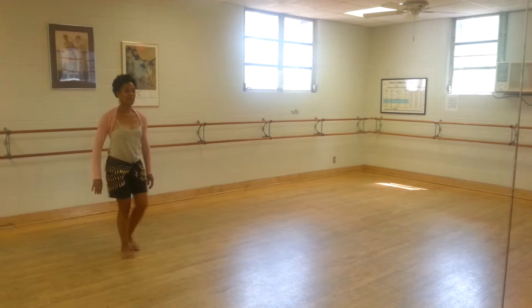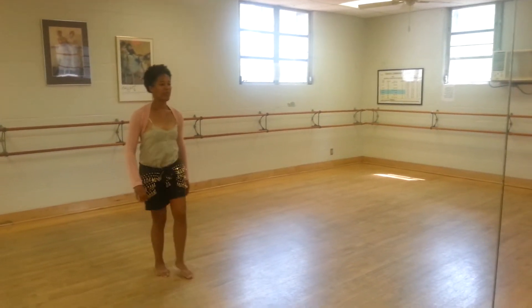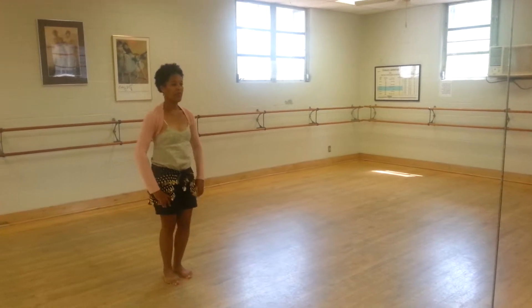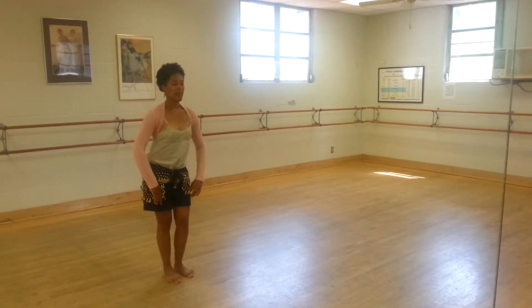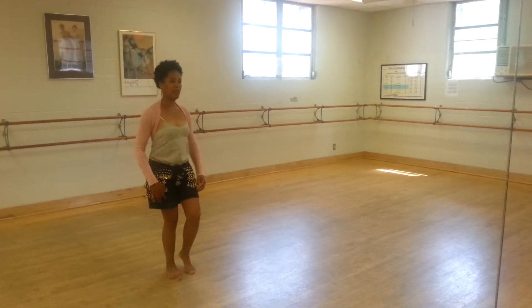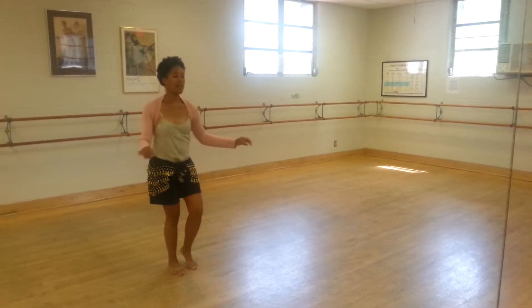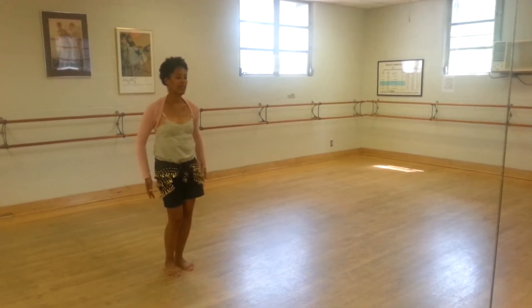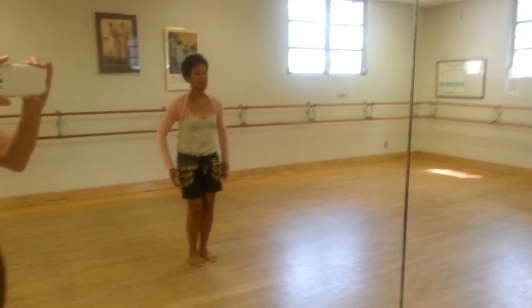Drop, drop, bounce and hip circle, chest pop down. Undulate up, undulate down, shoulder shimmy, shoulder shimmy, undulate up, undulate down, shoulder shimmy, shoulder shimmy. Right left left, right left left, right left left.